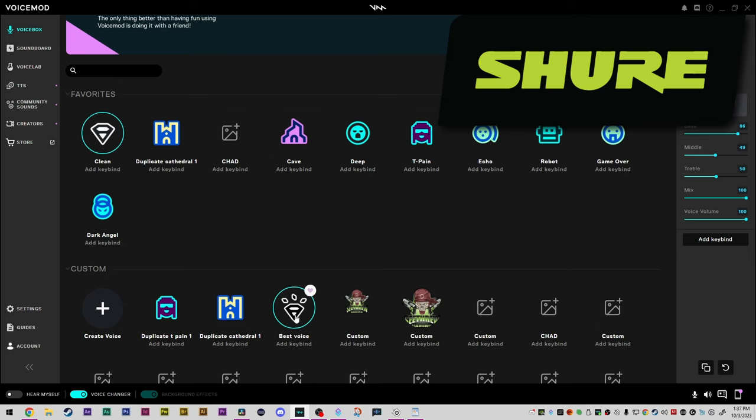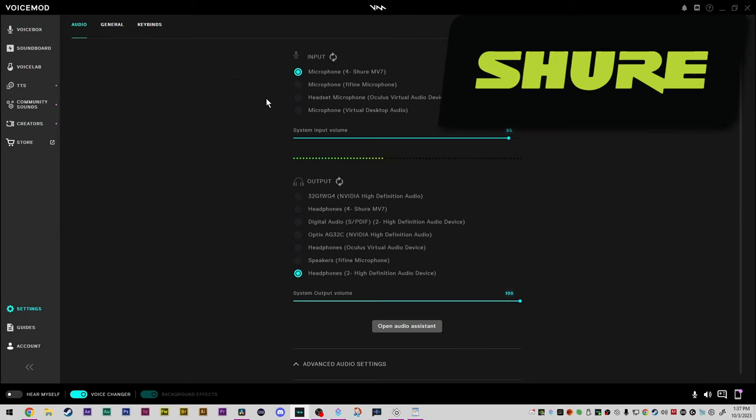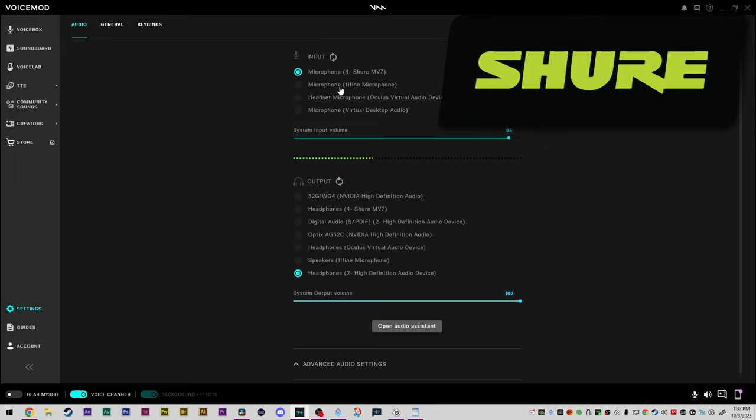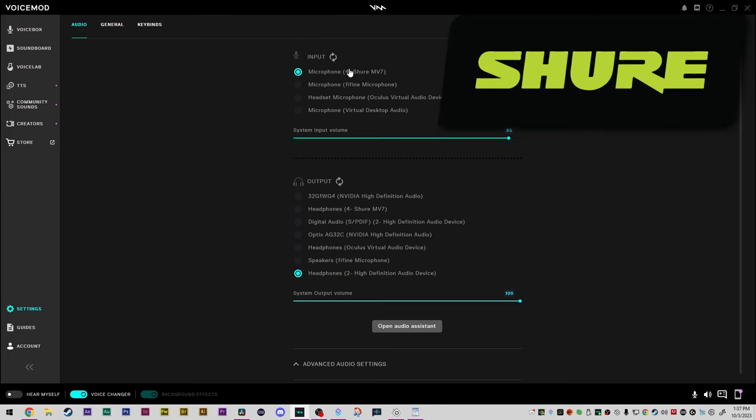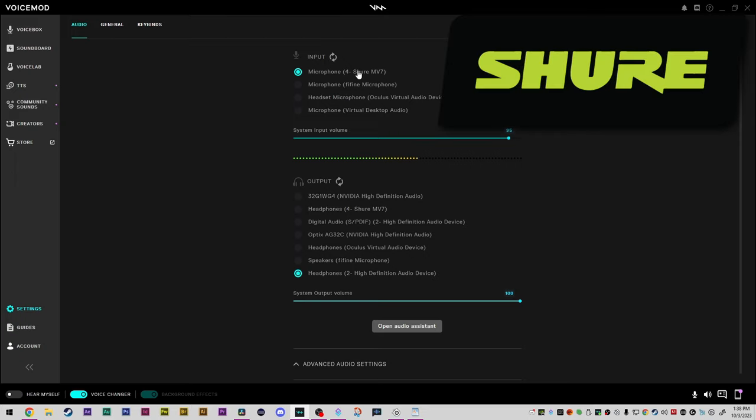Next I'm going to turn on my favorite Voice Mod filter — it's called 'Best Voice.' This is the one I normally use. You'll notice when I click it my voice gets a little bit deeper with more bass. So we'll test with the Shure MV7: 'The beauty of the view stunned the young boy.' 'Two blue fish swam in the tank.' 'Her purse was full of useless trash.' Another test I'm going to run is the tap test — I'll tap on my desk and then tap on my keys and mouse, just to see what feedback we get with no filters. This is with the Shure MV7.